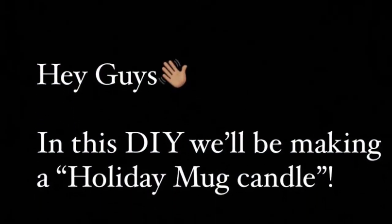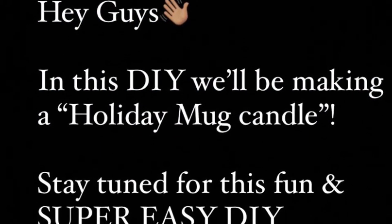Hey guys, in this DIY we'll be making a holiday mug candle. Stay tuned for this fun and super easy DIY. Here are the materials needed.